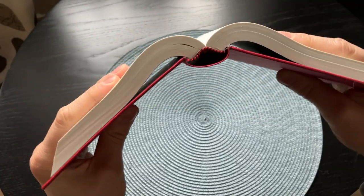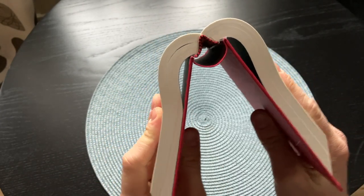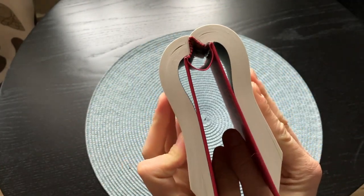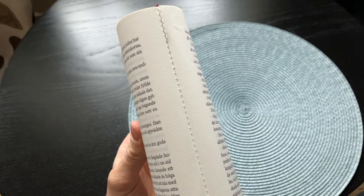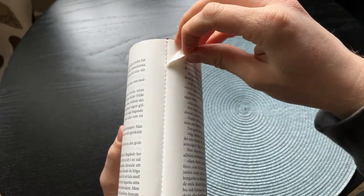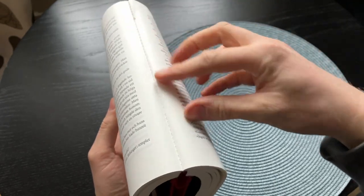With the glued binding, once it gets overextended it will break the glue and permanently damage the binding. If you continue overextending it, the pages will start to come off as can be seen in this video. Glued books are much more fragile, and expect glued books to not last as long, although with care and love you can make glued books last if not a lifetime then a very, very long time.